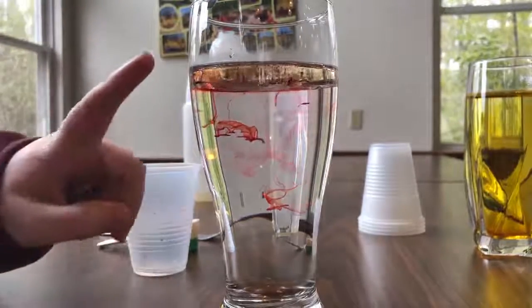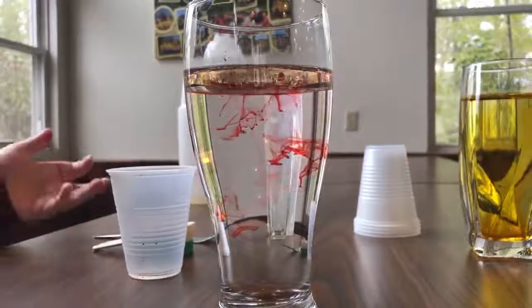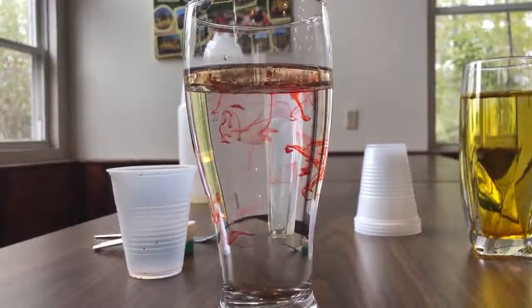Now you're going to take your oil mixture and pour it into the water. You can see as they're coming down and breaking, it kind of looks like fireworks. Now we're gonna grab the cup that just had water in it and look at the difference between the cup with the oil and food coloring and the cup with just water and food coloring.